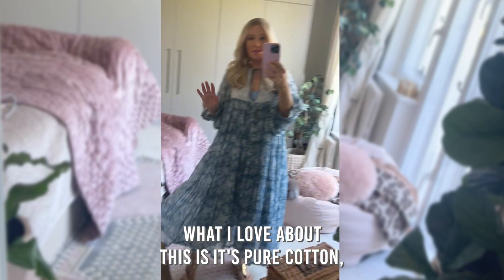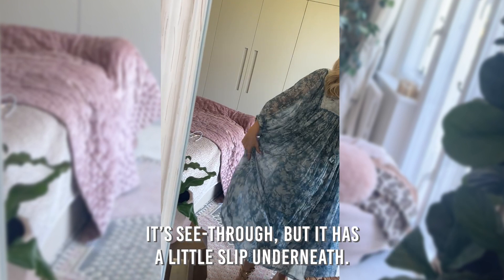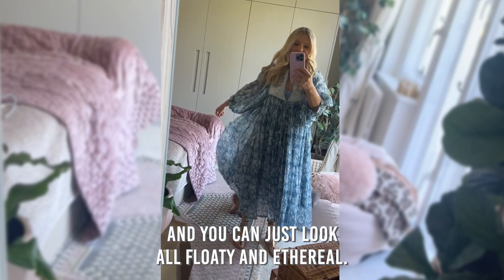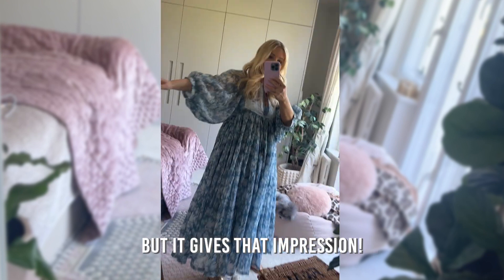What I love about this is it's pure cotton, which means if it's warm, it's breathable. It's see-through, but it has a little slip underneath and I love it when the sun shines and you can just look all floaty and ethereal. I don't think I am very ethereal, but it gives that impression.